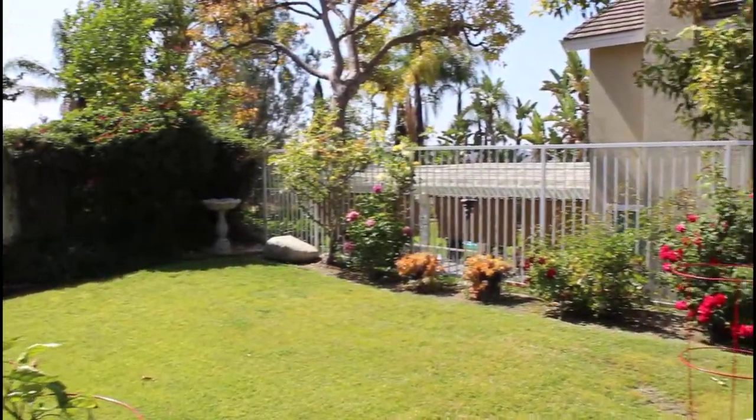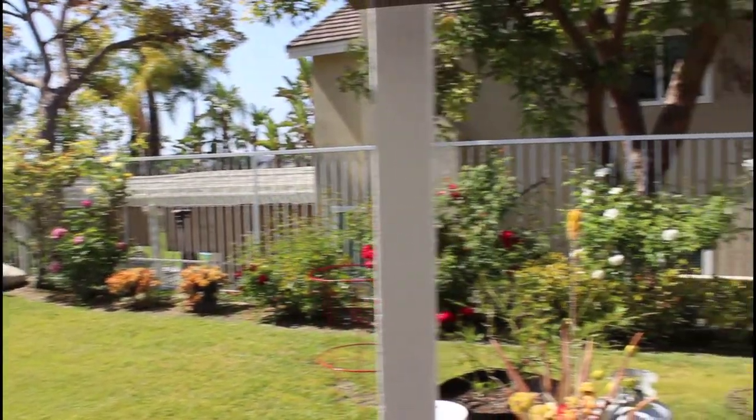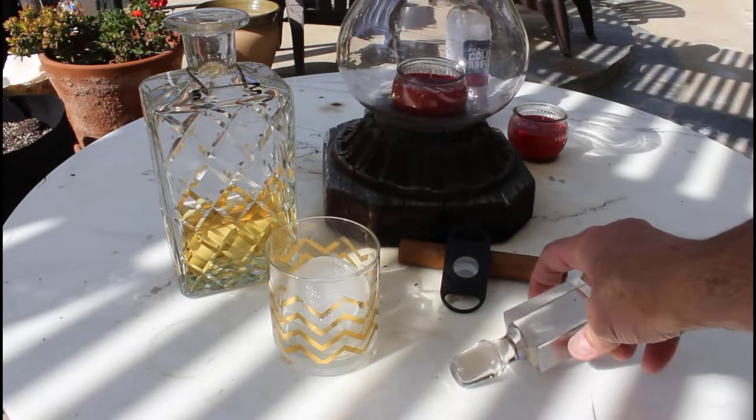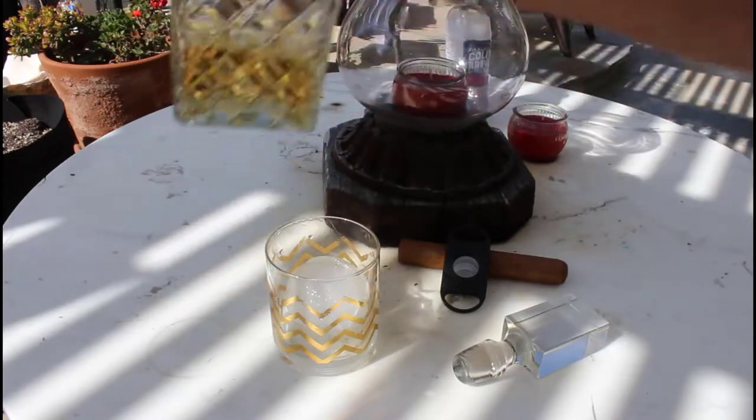Another beautiful day in Southern California. What am I gonna do? First things first, let's start the day off with a nice tasty beverage and my favorite cigar.